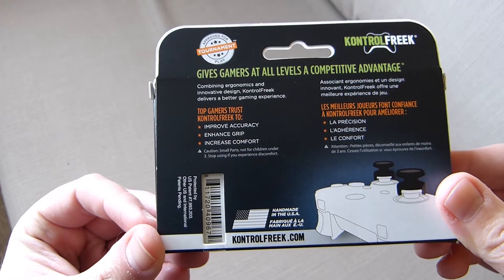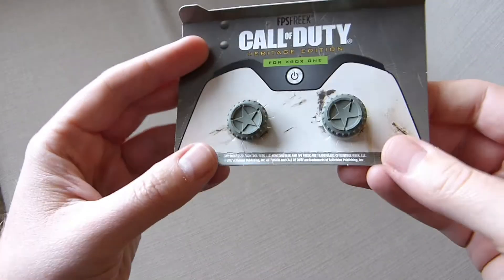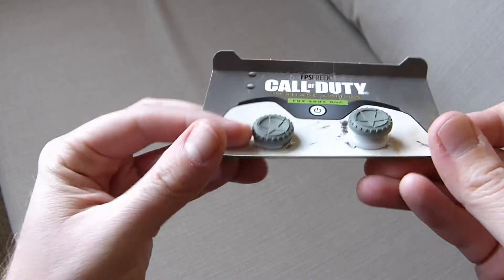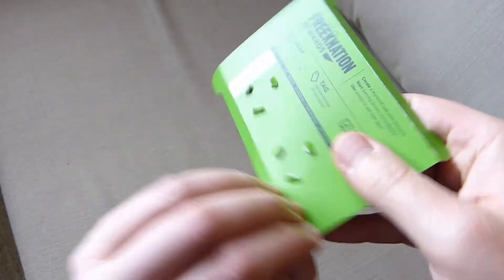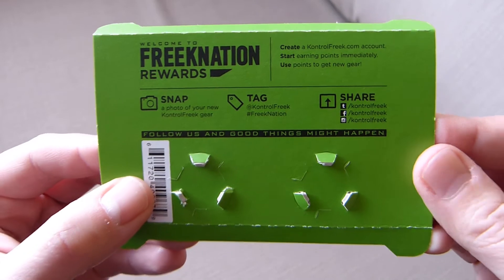So the usual packaging, which we've come to know and love from Control Freak. If we slide them out, you can see they're on the usual bit of card. We've got a high rise stick and a mid rise stick. On the back: snap, tag and share, which Control Freak loves you to do.